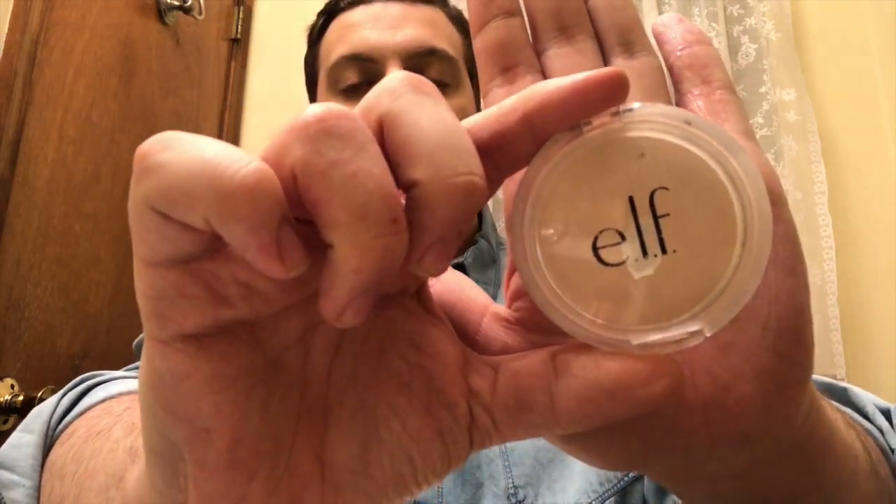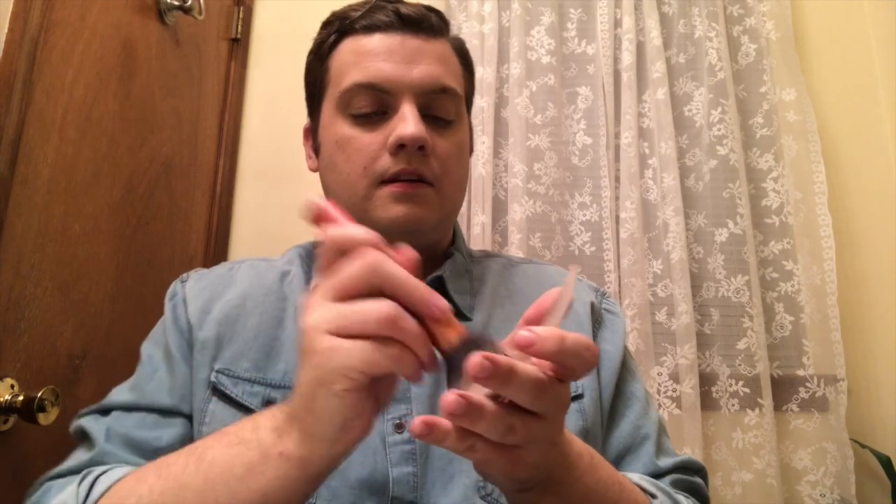Next, I go in with a powder to set my face. I use a powder brush that I got from Real Techniques — I love this brush and I'll also use it for blending later, so it needs to stay nearby. I use Prime and Stay Finishing Powder to set it all in. I just load the brush and put it all over my face over the foundation and concealer.